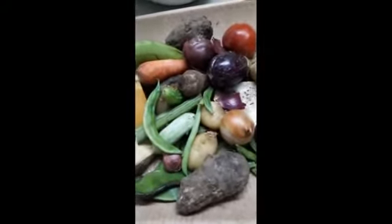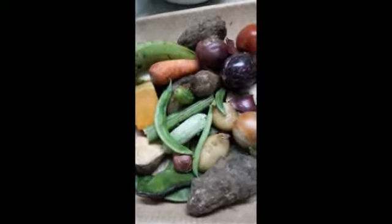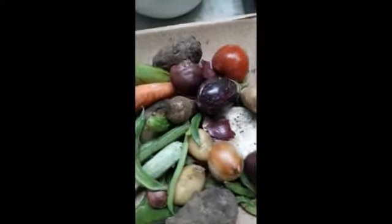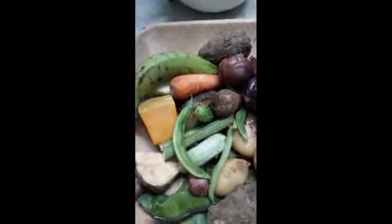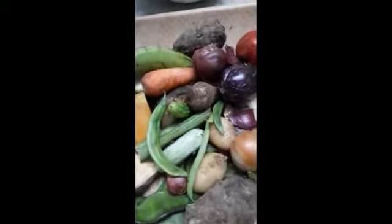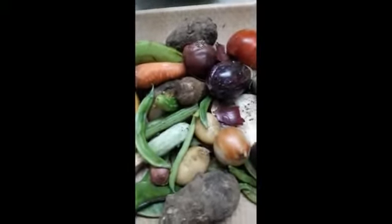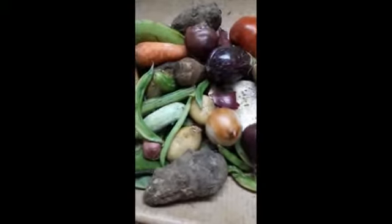we have to brush all the teeth 1.5 teeth, 2.5 teeth, 2.5 teeth, 1.5 teeth, 1.5 teeth, 2.5 teeth, 1.5 teeth, 1.5 teeth.